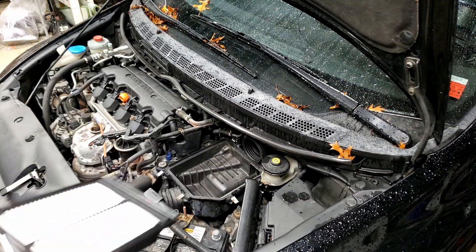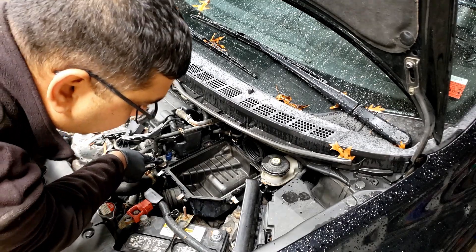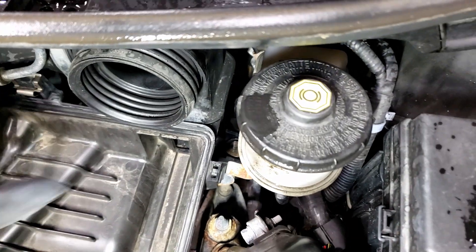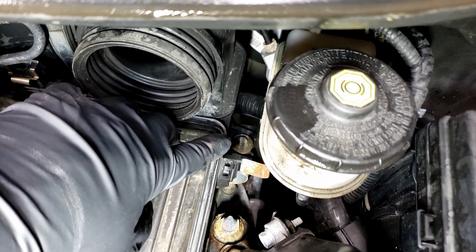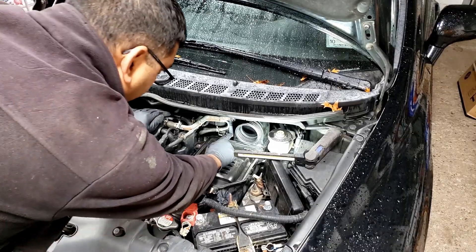The air filter is going right back in. There's a 10mm bolt right here, and another 10mm bolt right there.